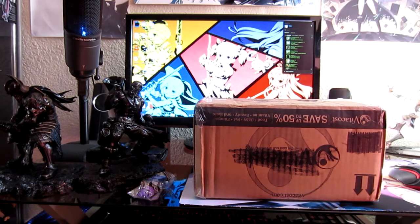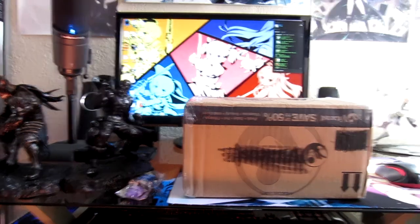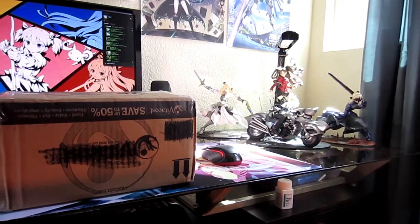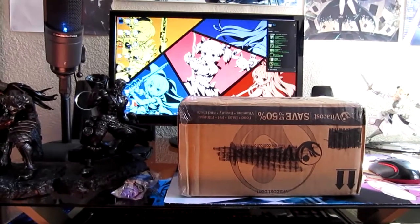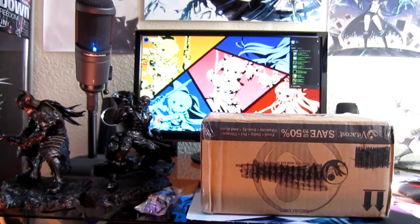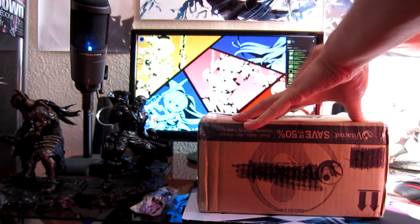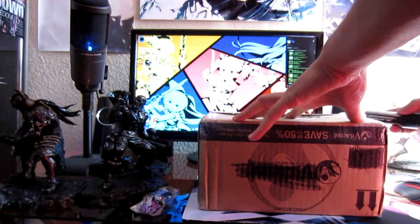Anyways, yeah — the Saber. And of course I already have a whole bunch of Saber figures over there, but that's okay. I'm looking forward to collecting a bunch of Saber stuff because I'm a big fan of the character. Let's get this open.